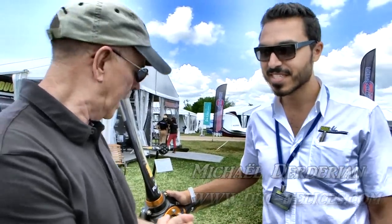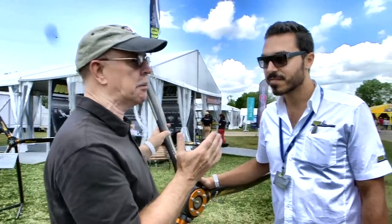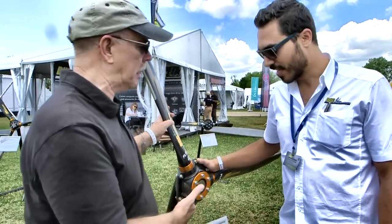We are here at AirVenture, and we've come to look at a propeller that I've known for a long time in the European market — four years here at AirVenture. We're going to see more from Duke Hélices, and I'm speaking today with Michael Dederion. I'm Dan Johnson. It's my pleasure to interview Michael here, and we want to talk about a series of props, going from propeller to propeller. What are we looking at here, Michael?